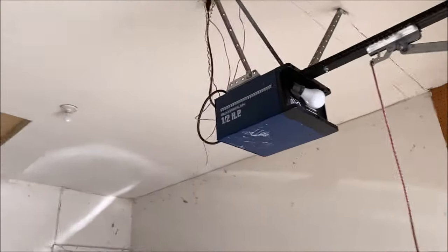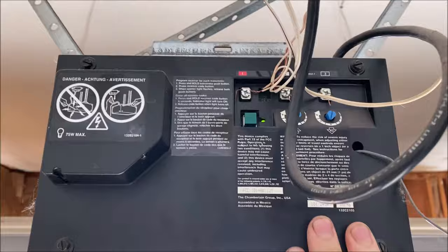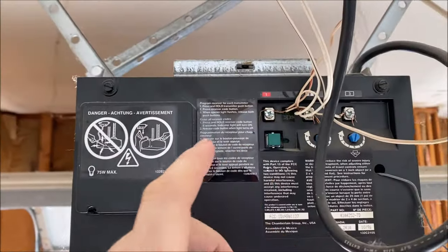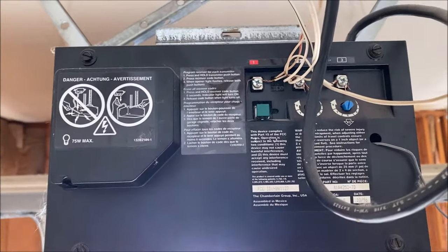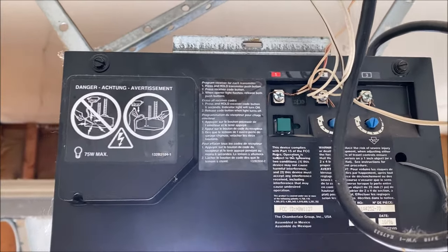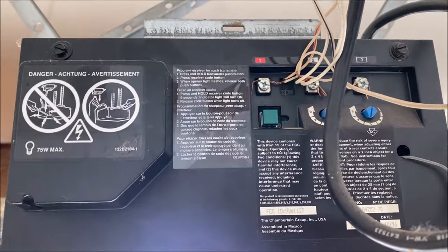This older opener here for the third garage stall is a perfect example of the one I was talking about with just a square button. You'll push that and it should have a light — you can see there's a green light next to it. Now for this older rolling code style it gets a little bit tricky. The literature I was reading said you're supposed to push the learn button, then go push whatever HomeLink button you want and hold it for two seconds, let go, hold it for two more seconds, and then you should be able to open the garage door.